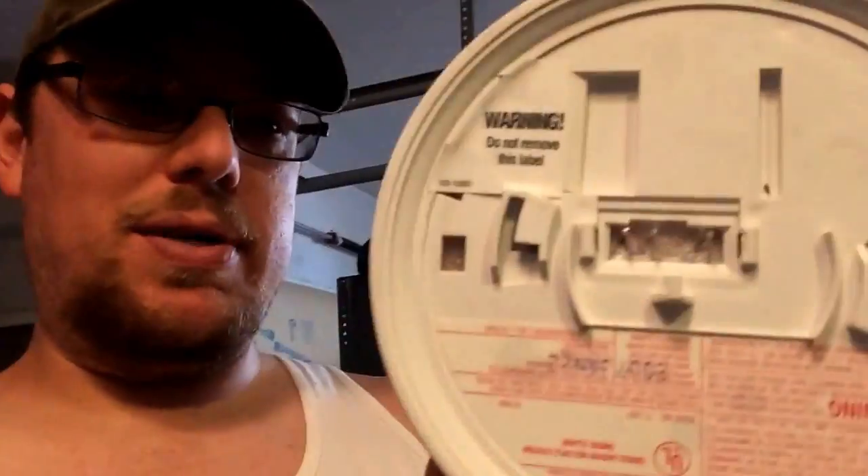All you have to do is get yourself some canned air, take your smoke detector off, blow it out, and it will stop going off without a fire in your house. So let's get started.